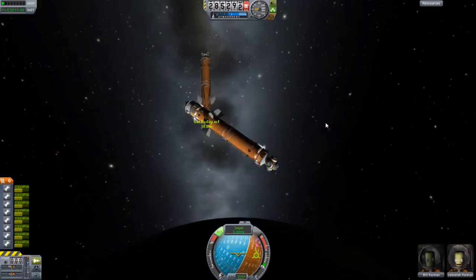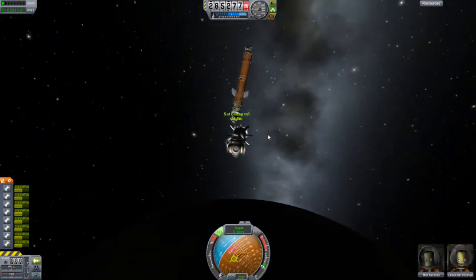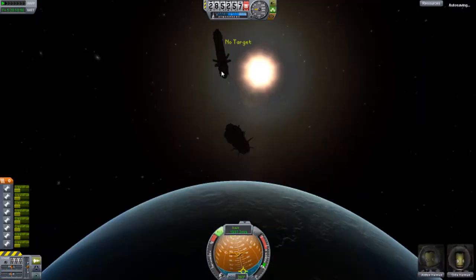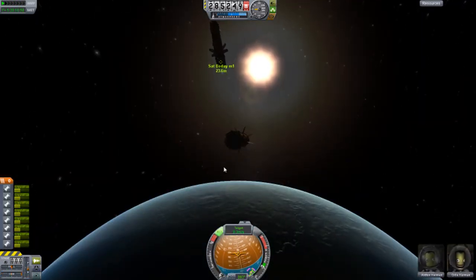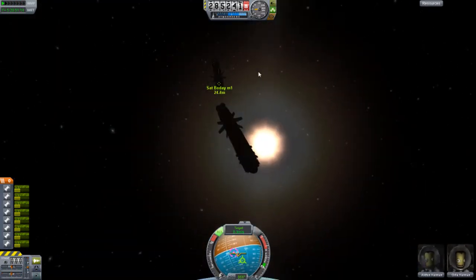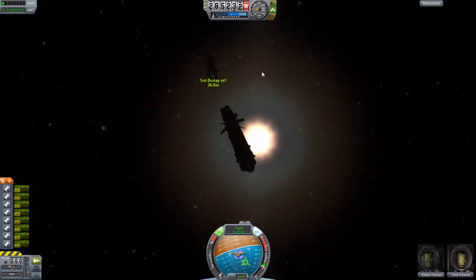If you guys are questioning me about the name — I named it Boday, B-O-D-A-Y instead of B-O-D-Y. Yes, that was a typo when I was doing it. I wasn't thinking, but it sounds like a better name to me so I'm leaving it.